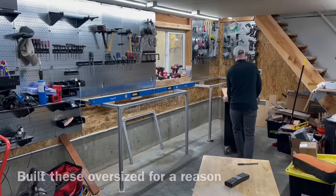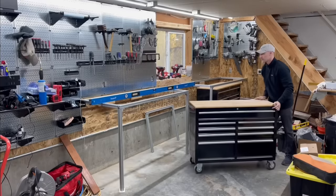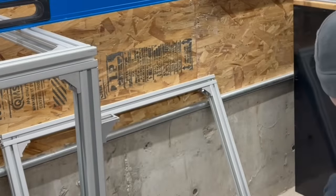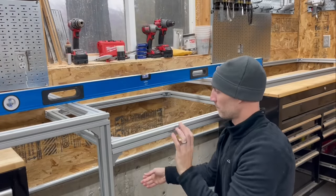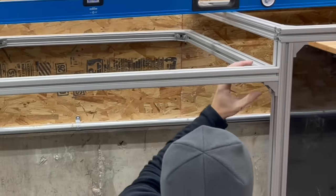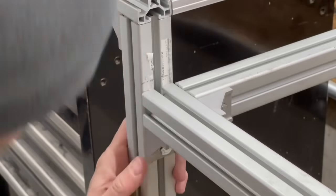I'll talk about the rolling workbenches a little later in the video — I built that one slightly oversized for a very specific reason. As for attaching the floating shelf for your miter saw, it's always easier to shim your miter saw slightly up once it's in place than to bring it down, so I put it just barely under those marks and then shim it up to the exact height I want.